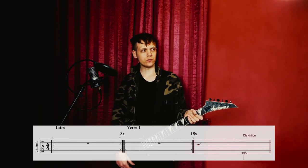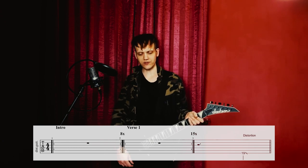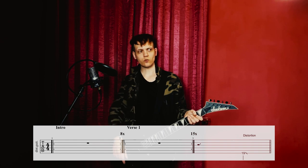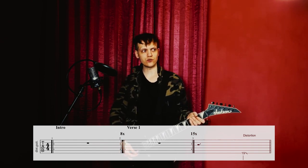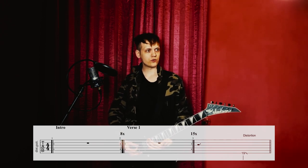We have an intro of eight measures where the guitars don't play, then a first verse of 16 measures where the guitars don't play except for the last quarter where they play a slide, and they go straight into the second intro which is also the chorus.